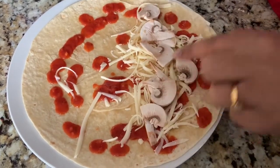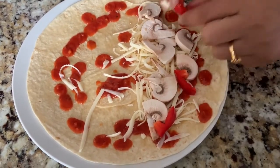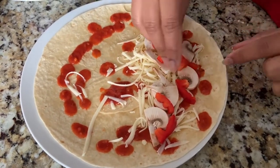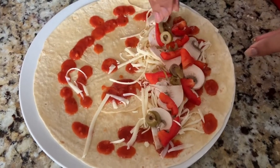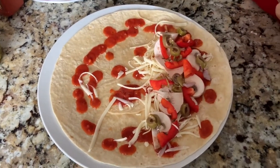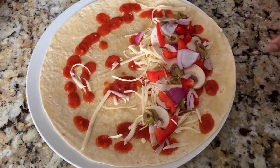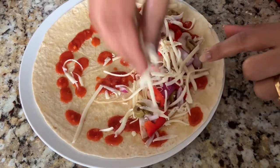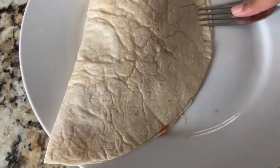I'm adding some red peppers — you can use a choice of vegetables, whatever you like, even meat. Now I'm using some green olives and some onions. When you're done with your choice of vegetable toppings, you can add a little bit more cheese and then fold it on top.